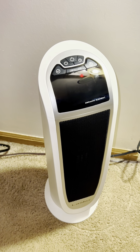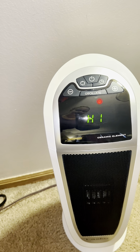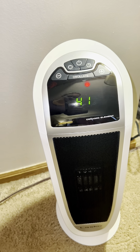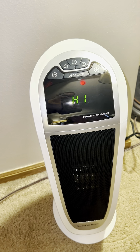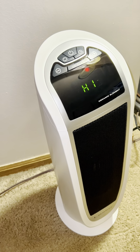You can also use the remote to power it off. And the heater itself has a manual control panel, so you can turn it on and off using the tower, as well as adjusting those temperature settings, using the oscillate setting, and of course, powering it down. This is a great heater for warming up your space quickly.